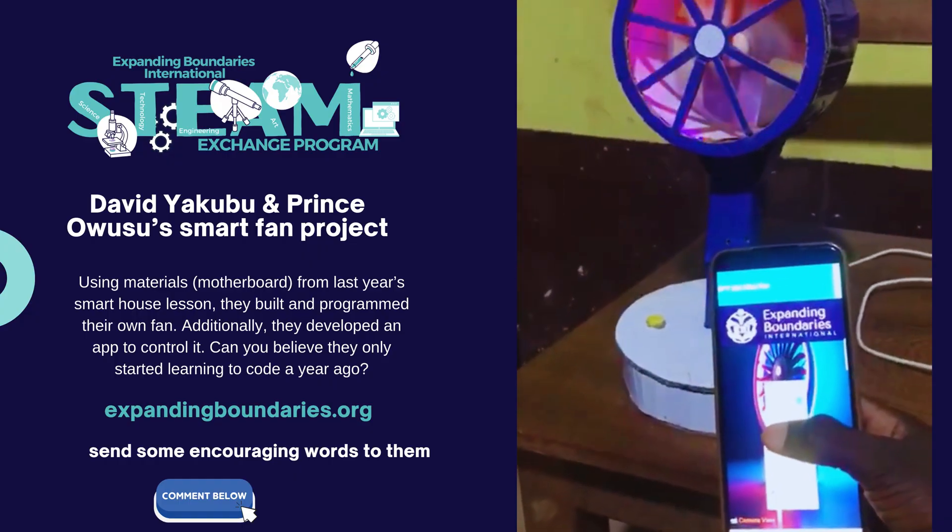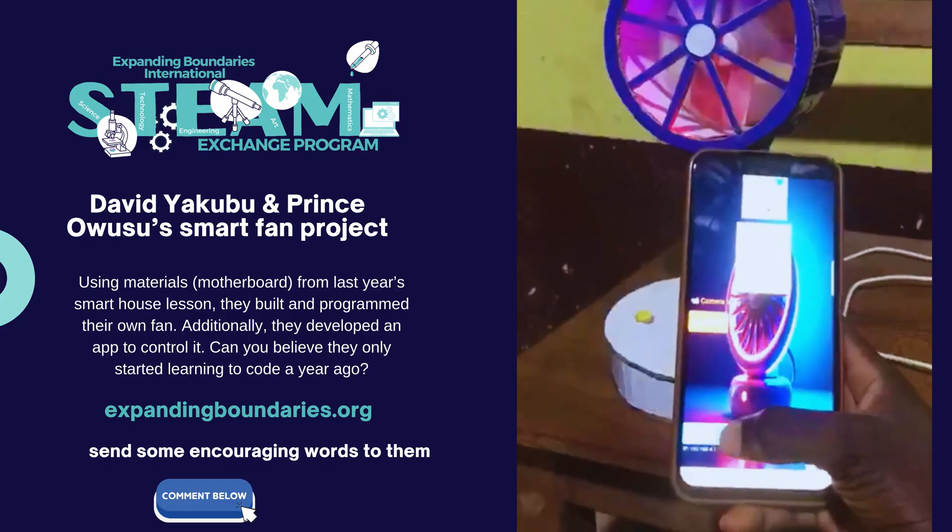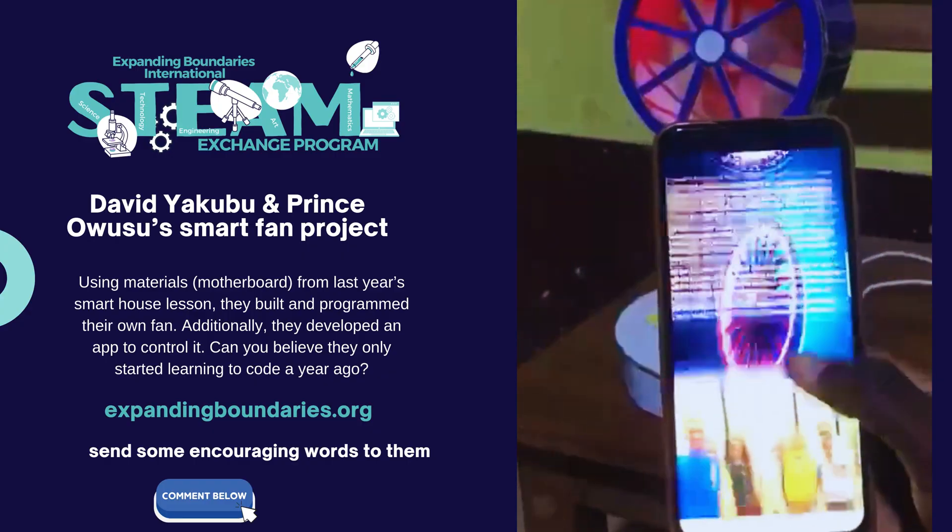We made the app ourselves. We always do anything to mix African brightness — just for fun. We can talk a lot about the app; the app is really, really good.